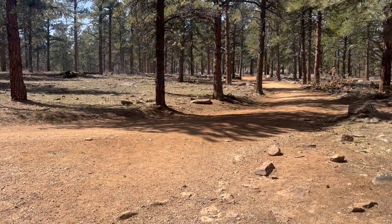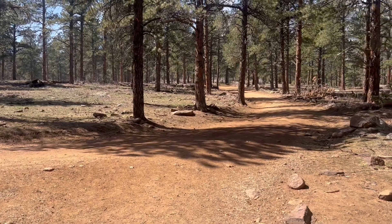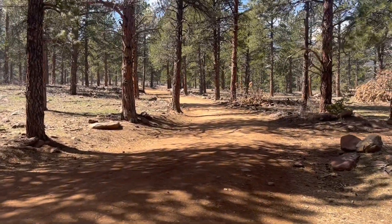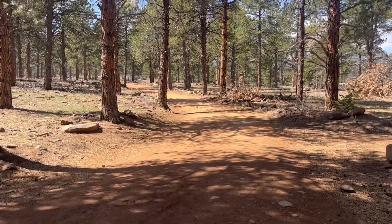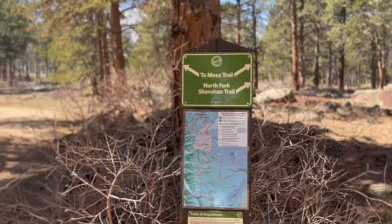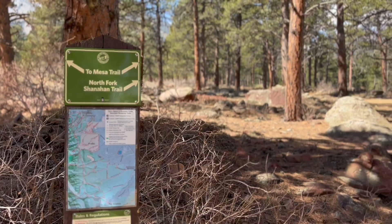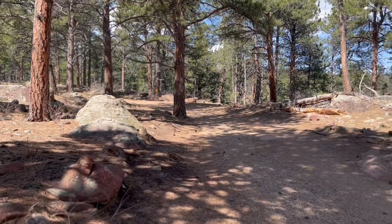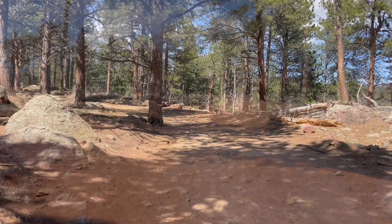Head up these stairs here, and that's going to take you to the top of the connector trail, where you'll get onto the North Fork Shanahan Trail. That's where you'll bear right. You can go left to the Mesa Trail, but I think that's a bit longer way around.